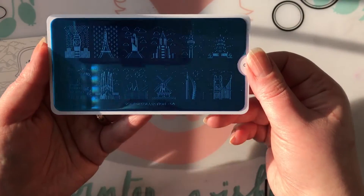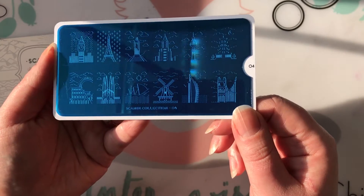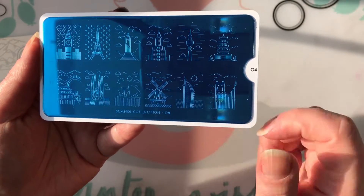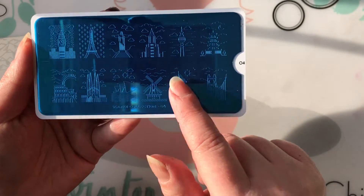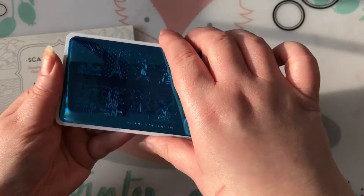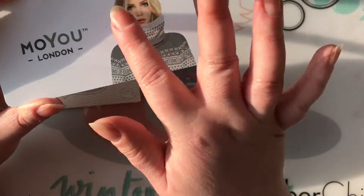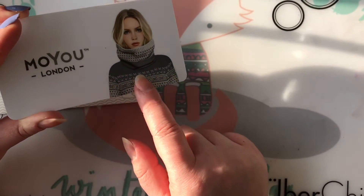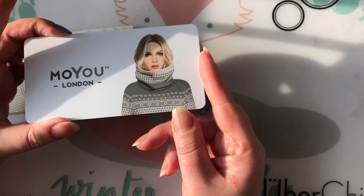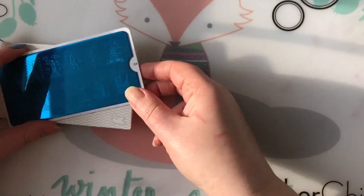These are the cute images. I always get suckered in whenever MoYou sends me an email saying they've got new plates with cute designs. They always make these cute GIFs where the images keep changing on one nail and I always end up buying new MoYou London plates. As per usual they're on a plastic backing with the Scandinavian girl from that line, and they still have the blue film on them — so that's number four.